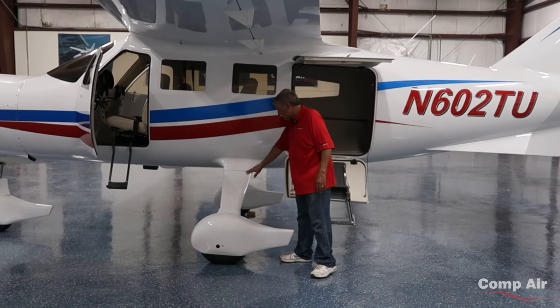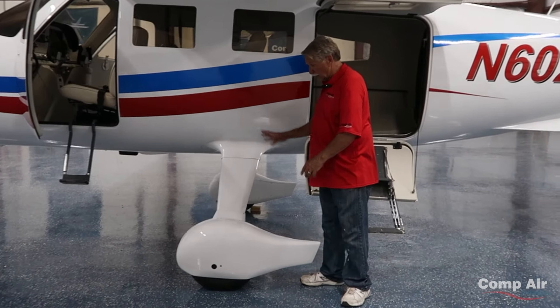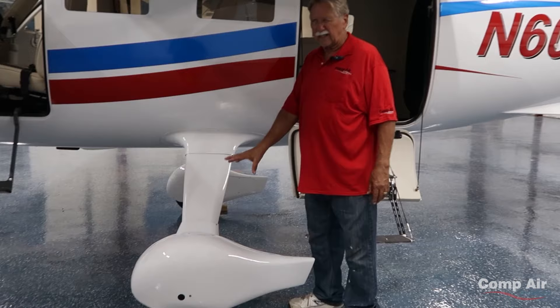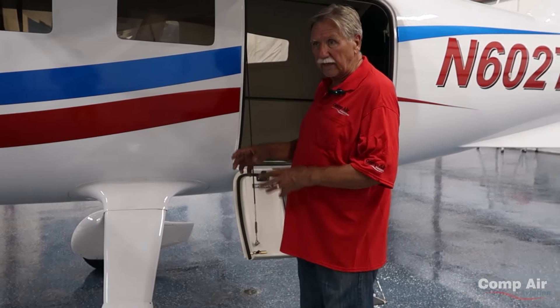This is a solid piece of aluminum. We bend it ourselves, so it's just one bow using 606 and 856 tires on it. It's all really heavy duty and beefy.